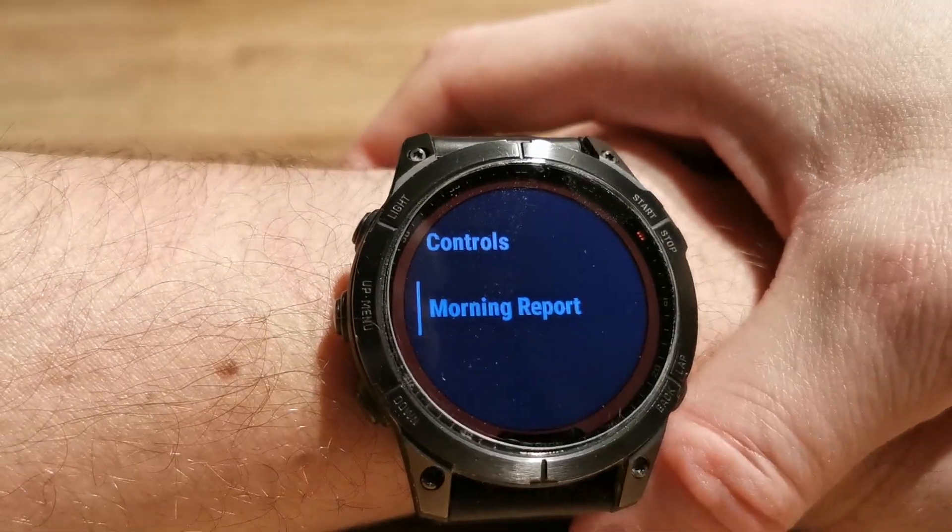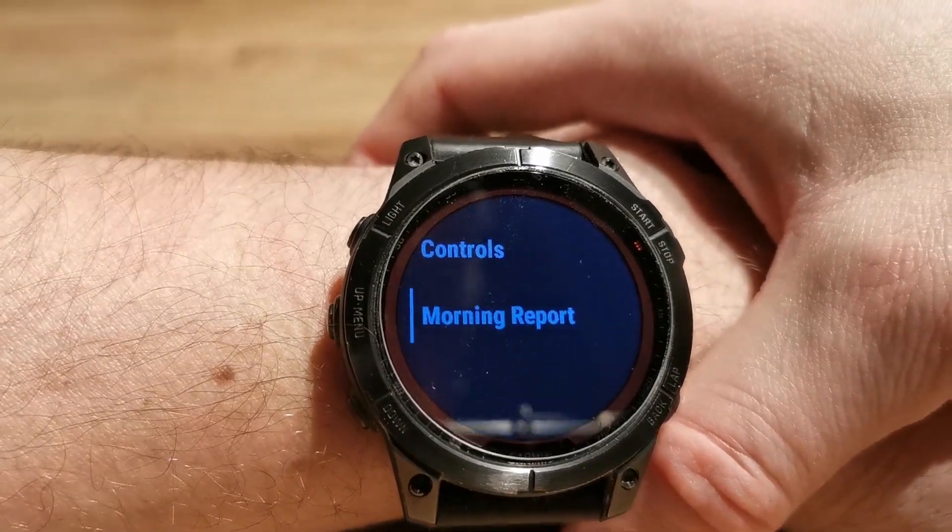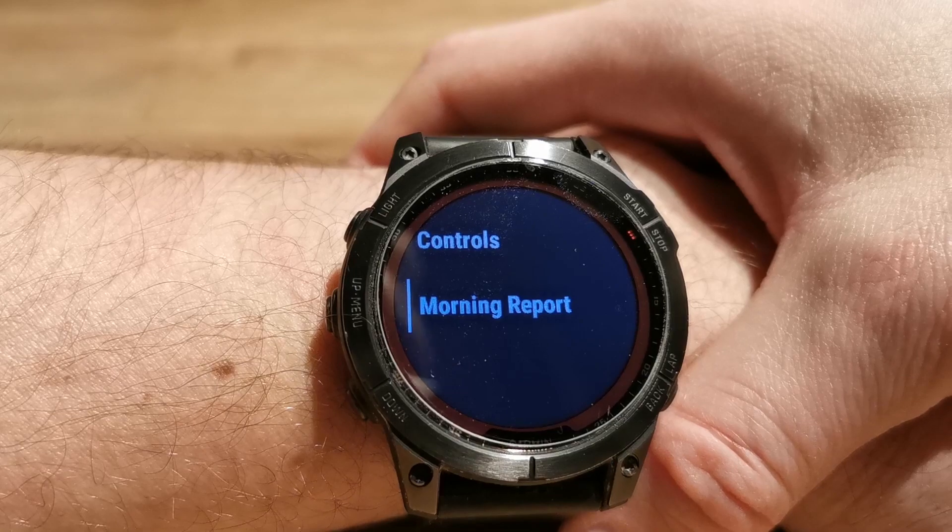Basically, this is it about the morning report. I hope this video will be useful for you. Bye.